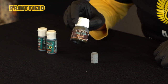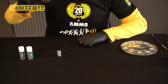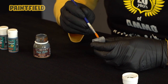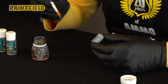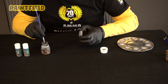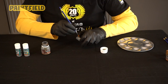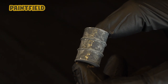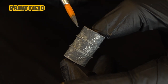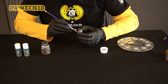Our second rust type is Deep Oxide. Before use we shake our product well, then we spread the product to the surface with the help of a brush. As you can see, to better simulate rust, the product already has some particles, roughness and protrusion inside. The aim here is to simulate the fluffy texture of rust. We leave our product to dry just like the previous one.